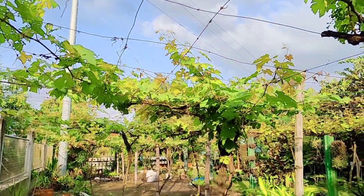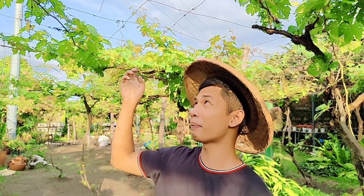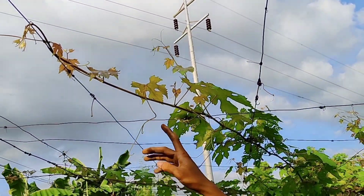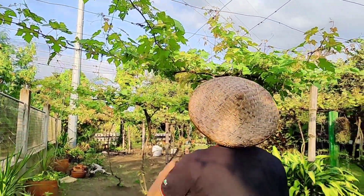Papakita naman namin sa inyo yung mga na-back to training namin ng 2 weeks ago — ngayon magaganda na po yung kanilang mga usbong. Nandito na po tayo sa likuran ng ating mga grapes. Kung mapapansin niyo ay makikita natin yung ating mga grapes — ang ganda na ng kanilang bagong usbong at kitang-kita natin na walang pahid ng hungus. Napaka-healthy po nila.